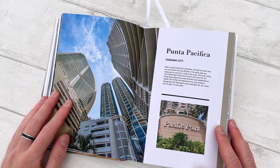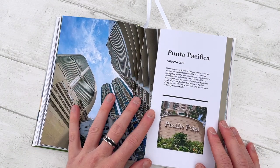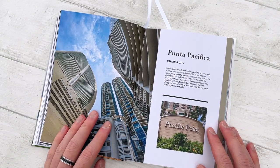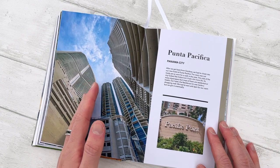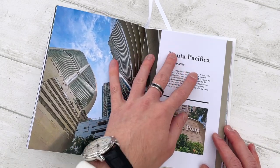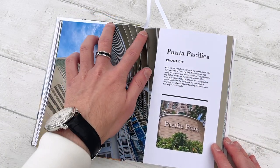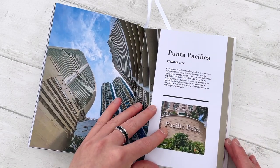Then going to Punta Pacifica. Here you can see this photo kind of goes around the other page. I think it's a very nice idea to pull photos across two pages, but not to cover the entire page — because it makes the section of white pop out a bit more instead of just finishing the photo at the end of the page.